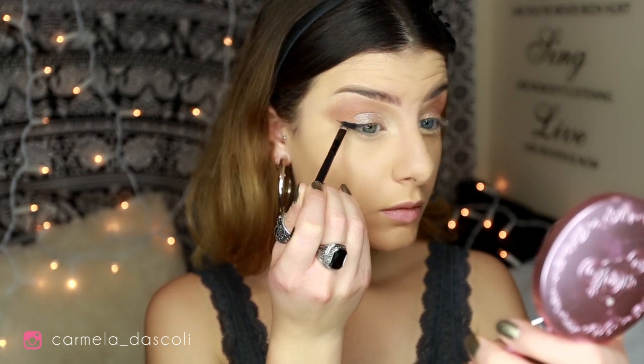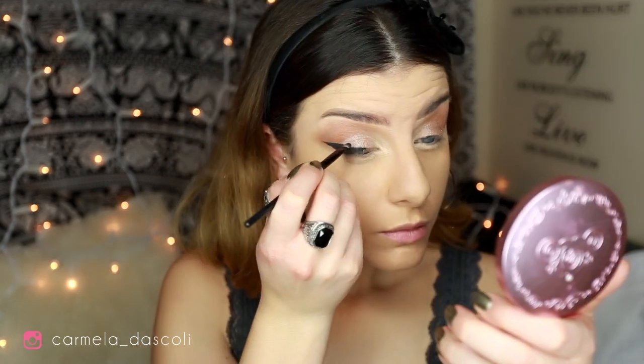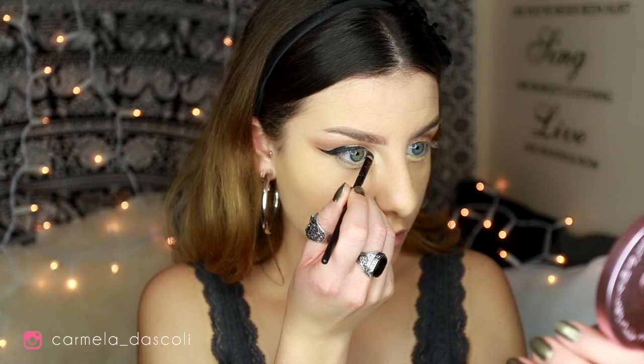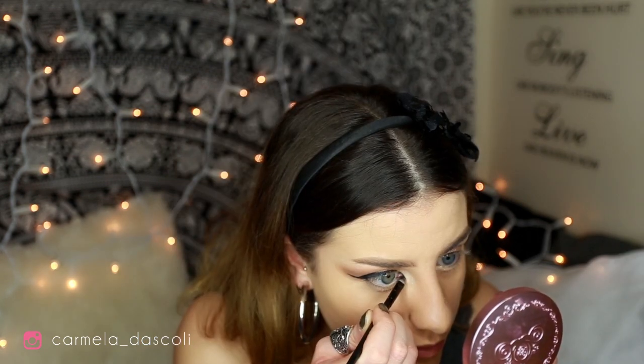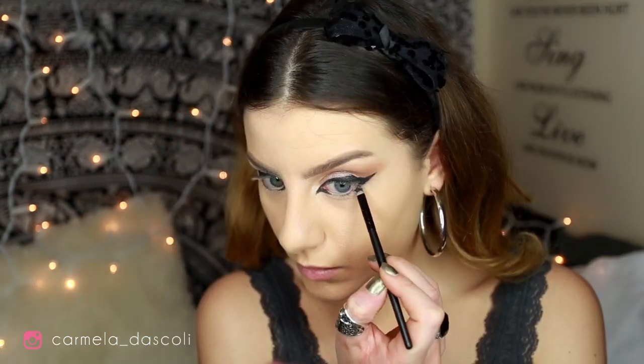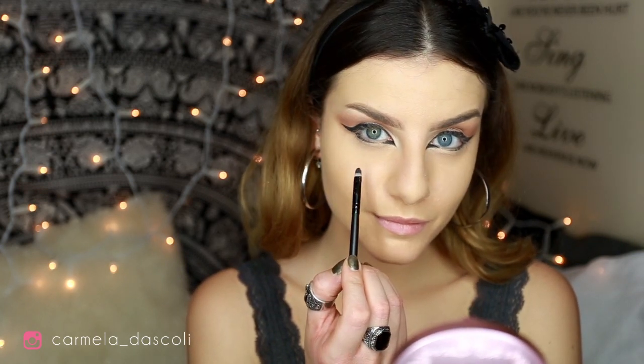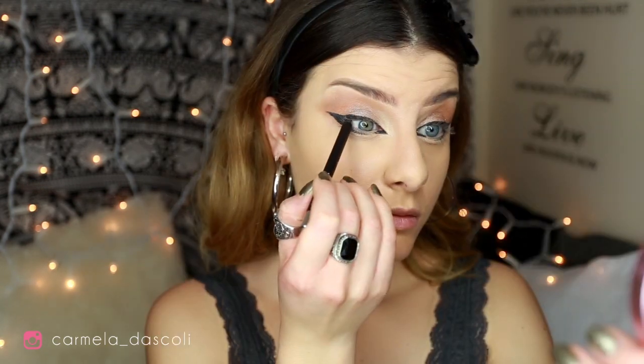Now taking a black eyeliner — this one is from Wycon, an Italian brand, but you can use whatever you want. The most important thing is that the eyeliner has to be really black and matte. I'm going to create a really elongated wing with a little tail in the inner corners, and place the eyeliner underneath my lower lash line — leaving a gap between my inner corner and that line. Then with a black pencil I'm going to line my waterline, always leaving the same gap on the lower lash line.